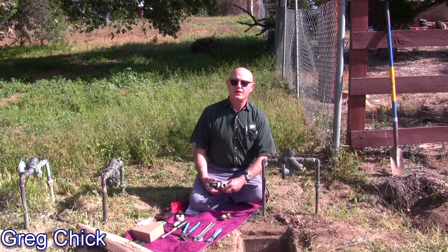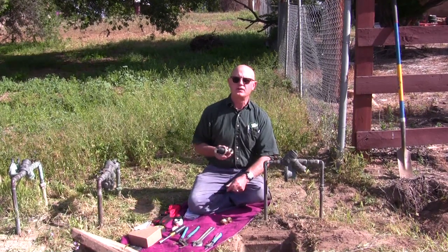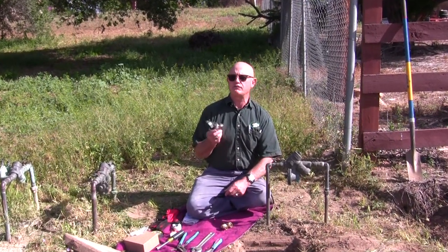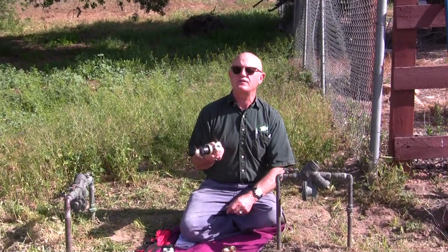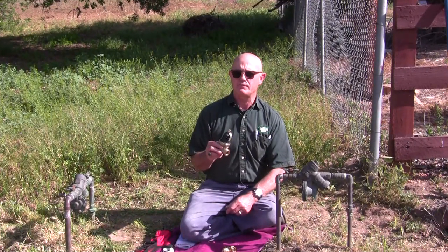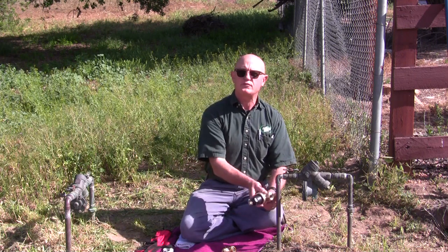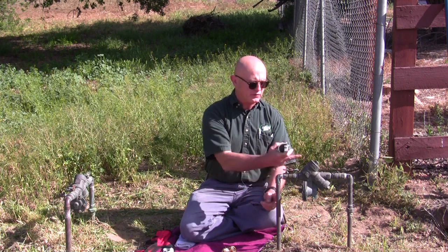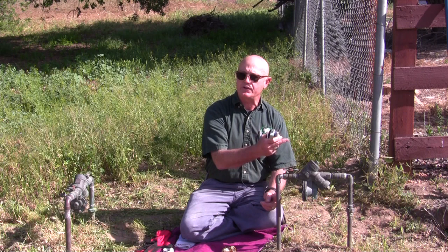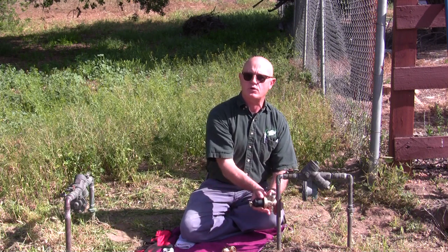Greg Cech with DIYplumbingadvice.com here. Today in this video we're going to install a pressure reducing valve to reduce the pressure coming in from the city, which is often over 120 PSI. We're going to take it down to below 80. We're going to do that with this reducing valve and install it right here on this three-quarter inch copper pipe. It doesn't matter if it's going into this valve or directly into your house — this is how you put a pressure reducing valve onto a copper line.